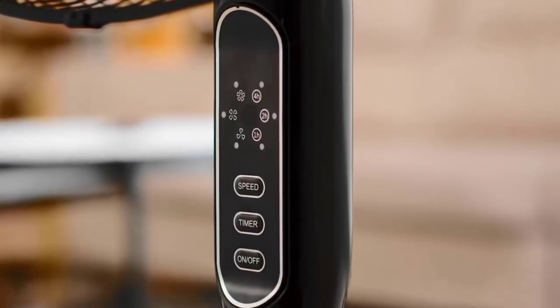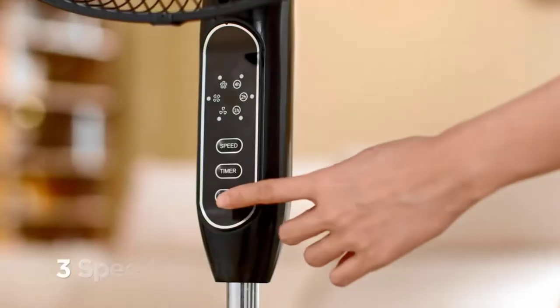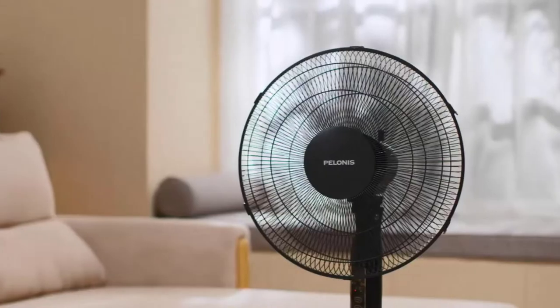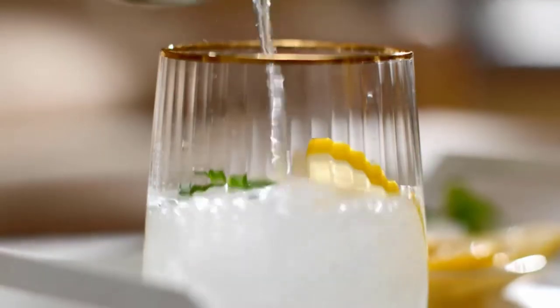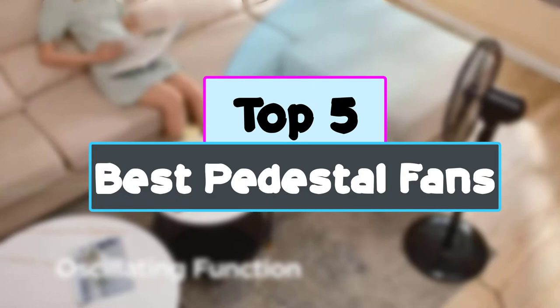The fan should have an adjustable height and the ability to tilt its head up and down. This will allow you to direct the wind where it's needed. It should also have a wide oscillation to ensure better area coverage. In this video, we're checking out the top five best pedestal fans.